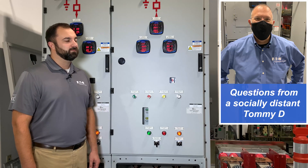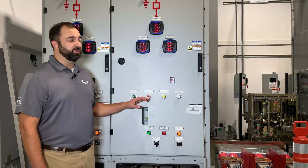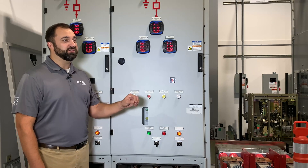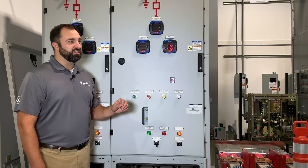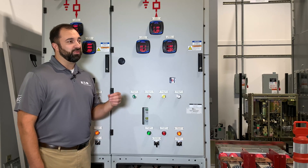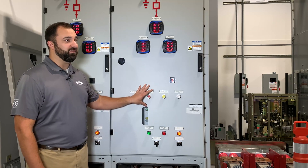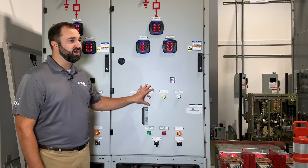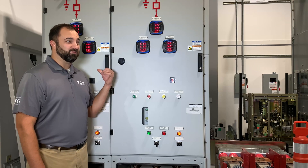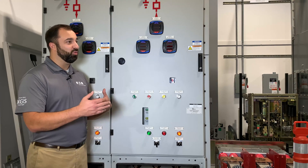What impresses me is how small this equipment is. What voltage does this go up to? The PowerXpert XGIS switchgear is rated 5 kV to 38 kV. Our air insulated switchgear at 5 and 15 kV is a 36-inch wide structure — even our 27 kV is 36 inches wide, and our 38 kV gear is 42 inches wide. What we're looking at here is a 2,000 or 2,500 amp frame breaker for XGIS, roughly 31.5 inches wide. Behind me is the 1,200 amp frame, that's roughly 23.5 to 24 inches wide. A lot of space savings to be had with GIS just on the width.